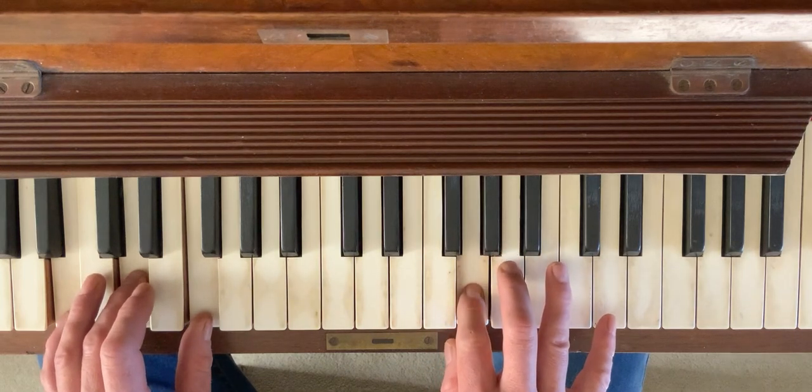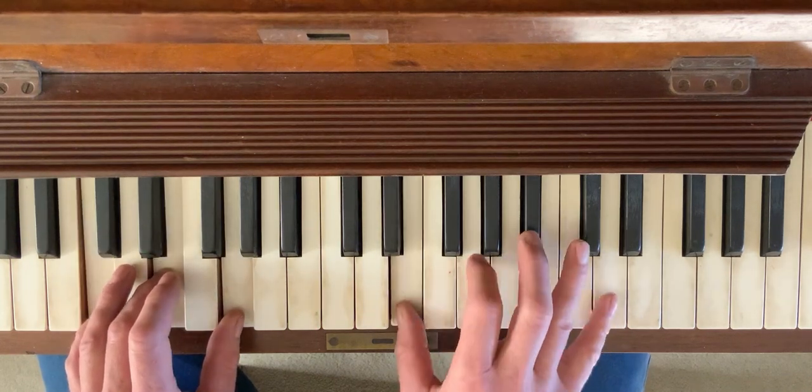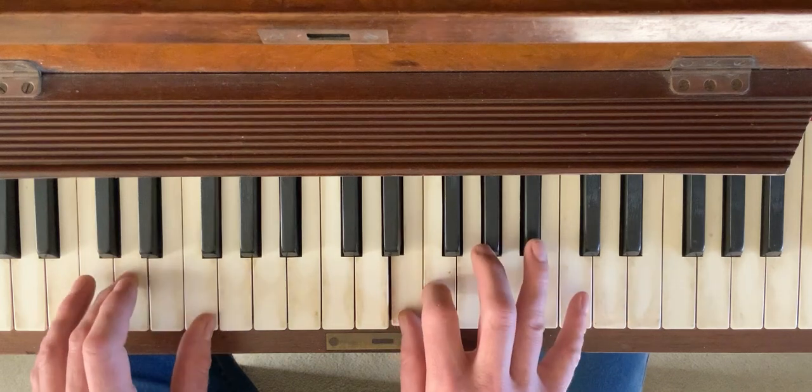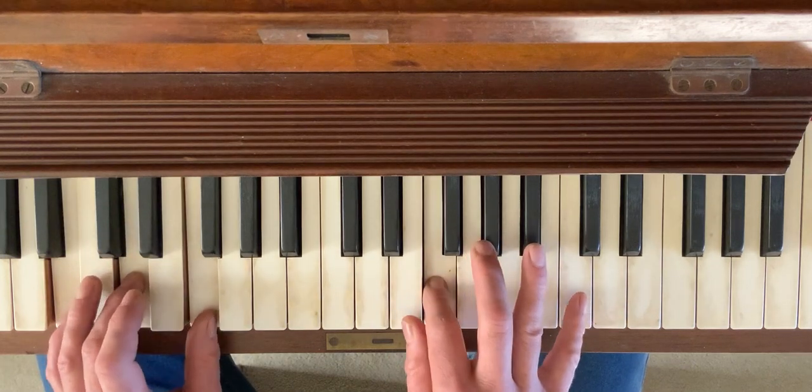Moving to the C chord, I might stay on the G again. There's the G7 chord, and I'm back to the top of the form.